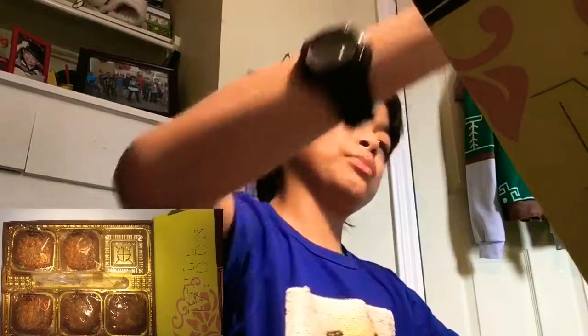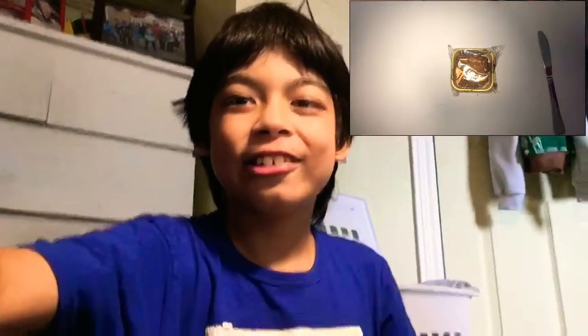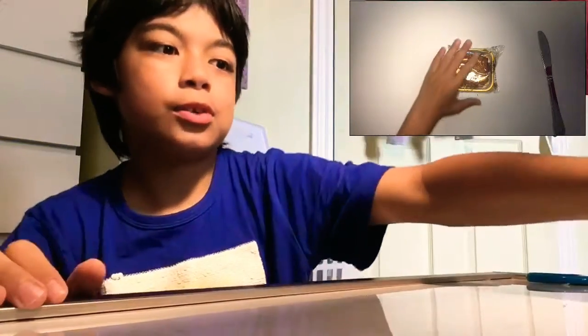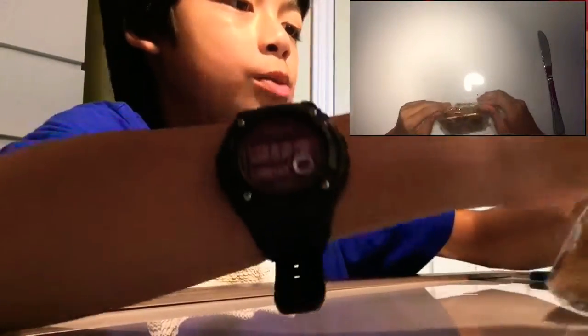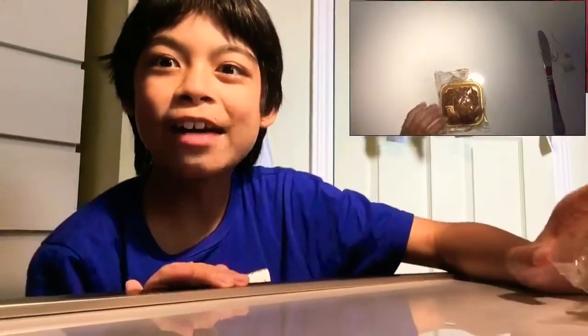Anyways, I really love mooncake and I'm gonna give this a shot — I'm going to eat this one. Oh my goodness, this looks so good! All right, I'm going to open it — this is how you open it, like this. Yes, I have access to the mooncake!